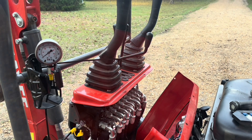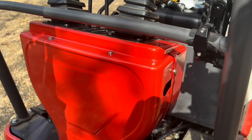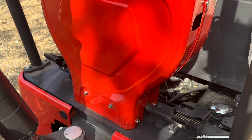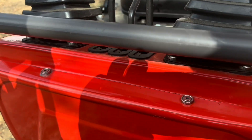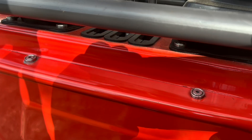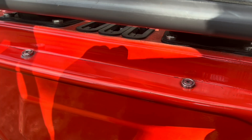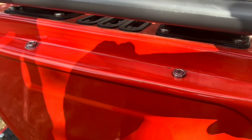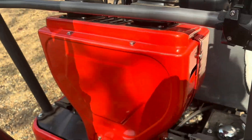A little tip when putting this cover back on: start all the screws but don't tighten them, otherwise it'll throw the holes off. On these two right here, you're going to have to pull up from the inside to get the threaded nuts to meet up with the bolts. I just took a screwdriver and stuck it through there and lifted up on it. Anyway, got that back together.